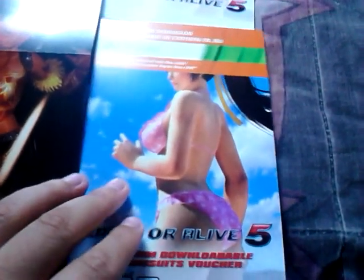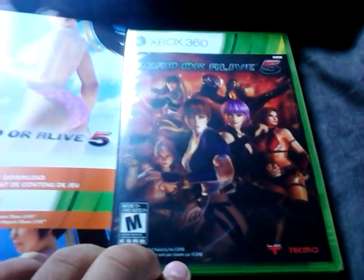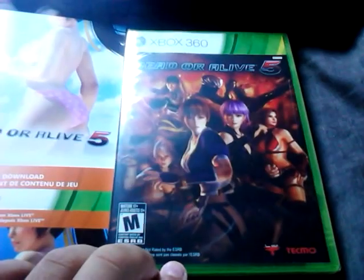There's also another code here for the swimsuit costumes — can't show you that code because that's going to me. And then you get the game here. Obviously you get your game disc. I'm kind of surprised you can get a special edition case besides this steelbook one, but no big deal.